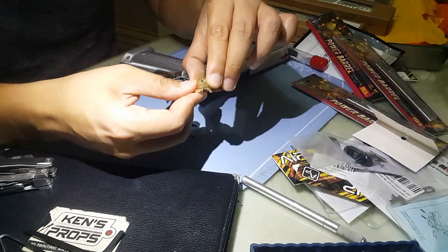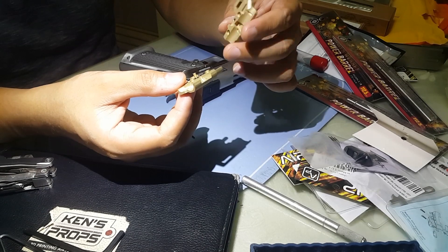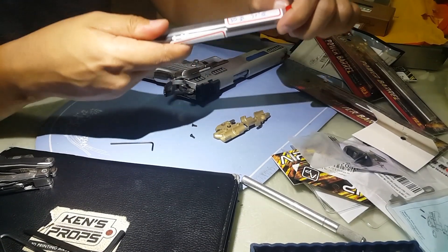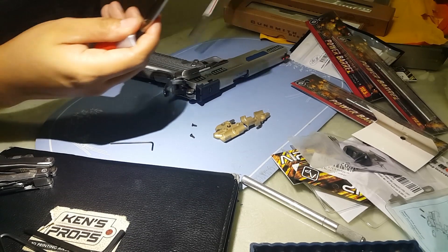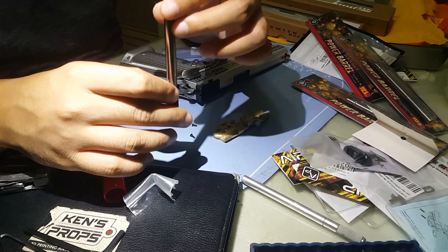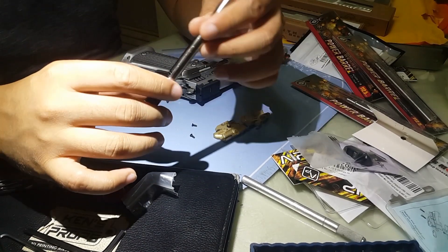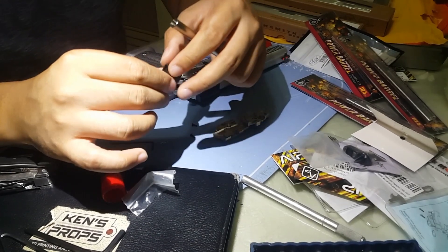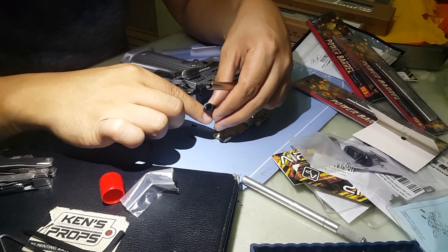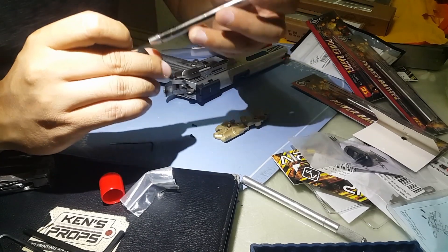They don't provide a hop arm with the chamber, so I need to find one. Now for the special prototype — it comes with a cool barrel. The hop-up rubber provided is very smooth, and the barrel is brass, plated or coated. The hop-up rubber design is the same as Maple Leaf. I don't know if they'll include this when they release the product.